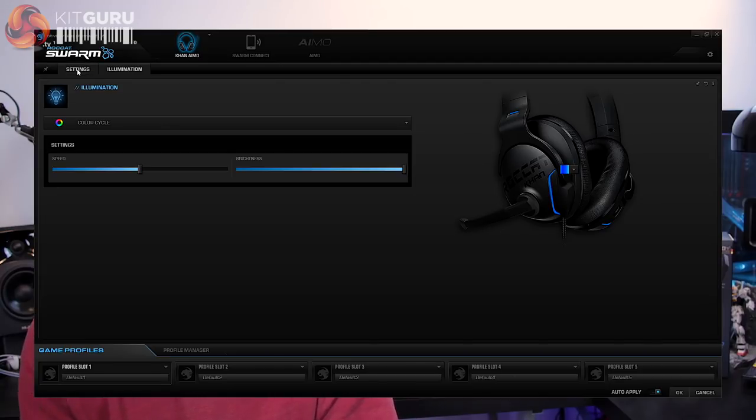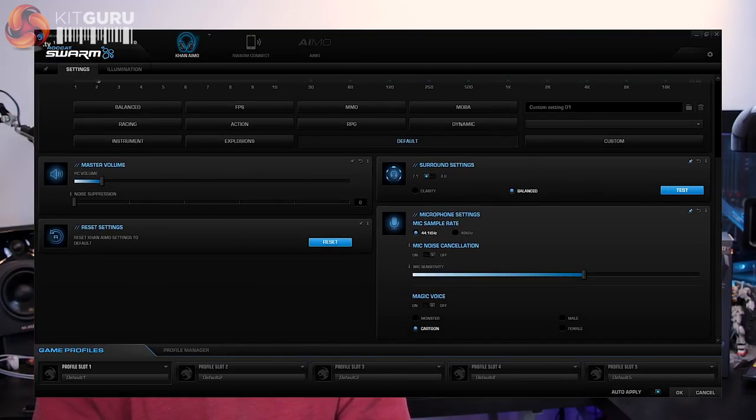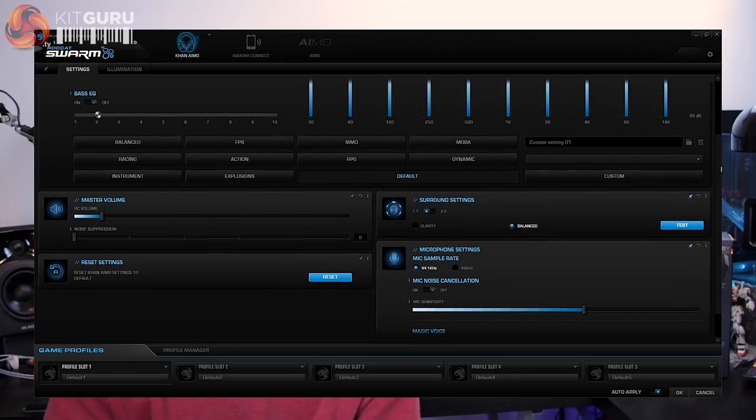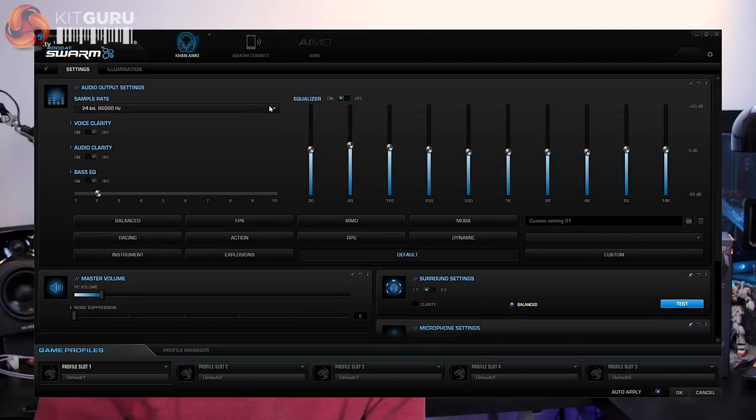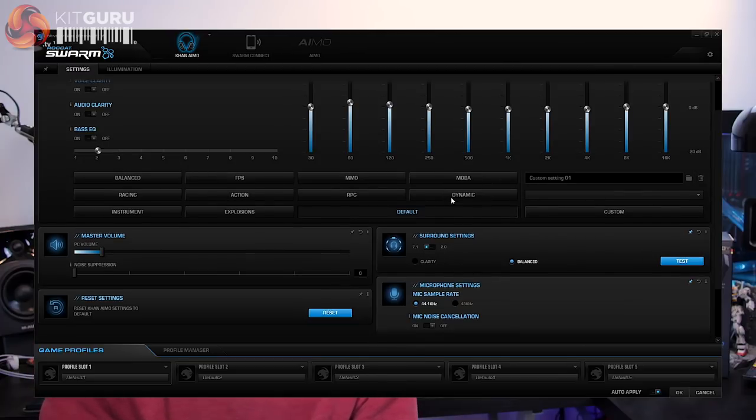Flipping through the software options brings you to the audio adjustments preset for the Karn headset, and this is where things get more interesting. The USB connection is required due to the inbuilt 24-bit 96kHz DAC and AMP combo, which opens up a huge range of adjustment within the Swarm software for configuring sound profiles. The high-resolution audio support is also a big plus for those with large collections of media in WAV or FLAC audio formats.